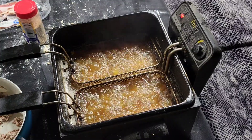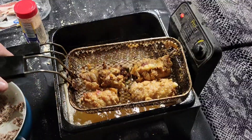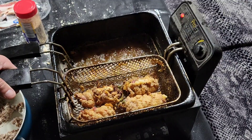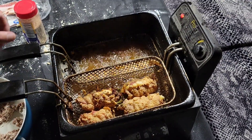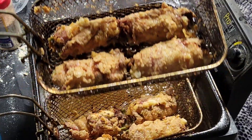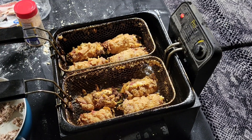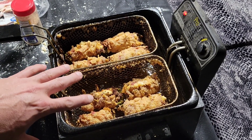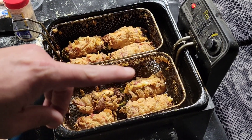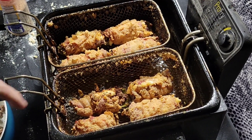Alright y'all, it's been six minutes total — let's take a peek at our beer battered stuffed peppers. Look at that, beautiful, beautiful, beautiful. We got just a few more to fry up. I'm gonna take these out, set them to the side, let them cool off. Next time I see y'all, we're gonna have them on the cutting board — I'm gonna slice into one, show you what it looks like, and then we're gonna give it a try.